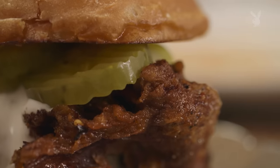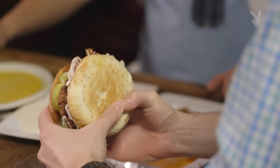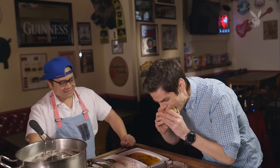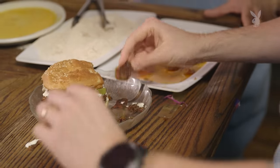I think you should just Guy Fieri that motherfucker. Guy Fieri it for you? Yeah, alright. There it is. It does have a really nice spiciness to it, but it doesn't overpower the flavor. Because sometimes you get spicy stuff where it's all you taste — all you get is heat in your mouth. That is super good.